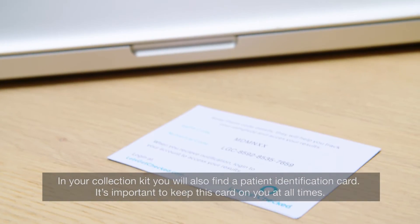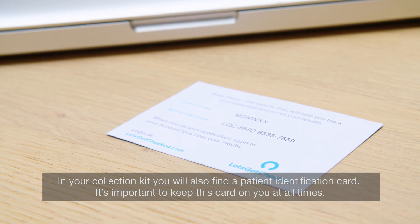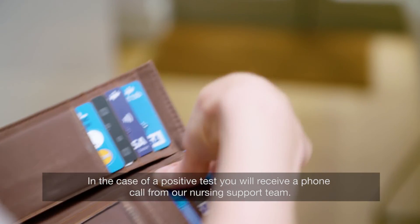In your collection kit, you will find a patient identification card. It's important to keep this card on you at all times. In the case of a positive test, you will receive a phone call from your nursing support team.